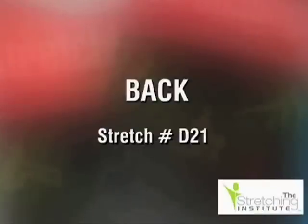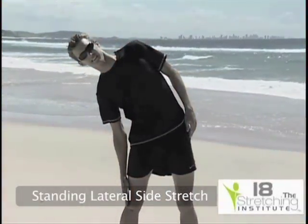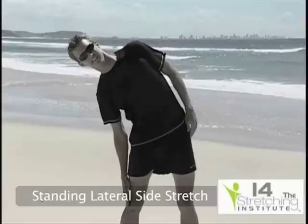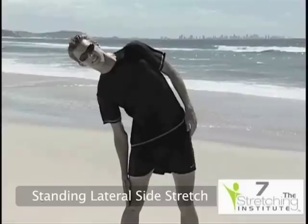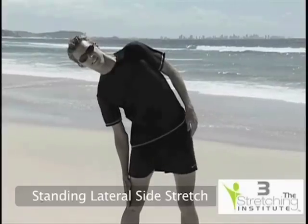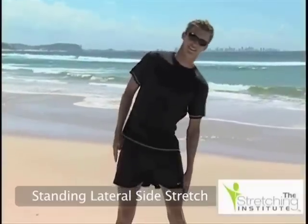Stand with your feet about a shoulder width apart and look straight ahead. Keeping your body upright, slowly bend to the left or right while reaching down your leg with your hand. Do not bend forward. Return to the upright position and then repeat the stretch on the opposite side.